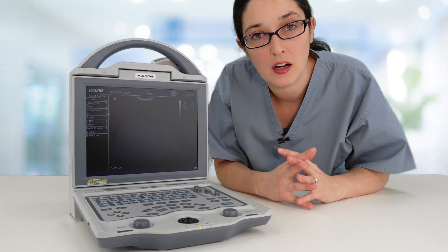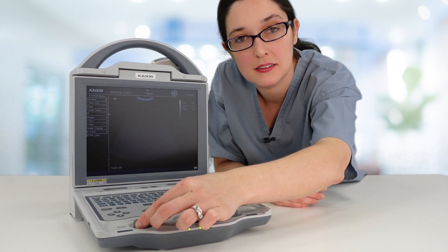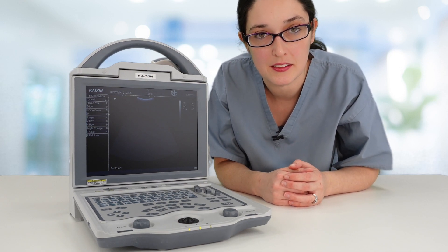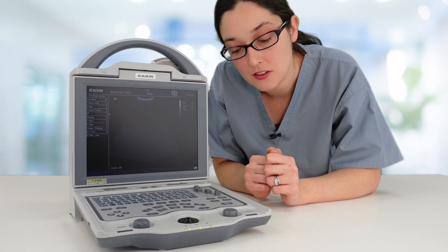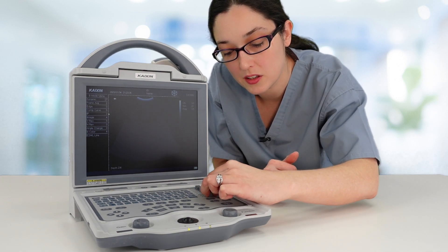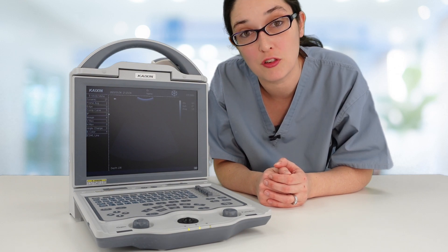The overall brightness or darkness of your image — or gain — is controlled by your gain knob here. Your time gain compensation, which is gain at different depths, is controlled by these sliders here. You don't want them all awry like this. Ideally, you would either have them all in a straight line, which allows the ultrasound machine to calculate the gain for you.